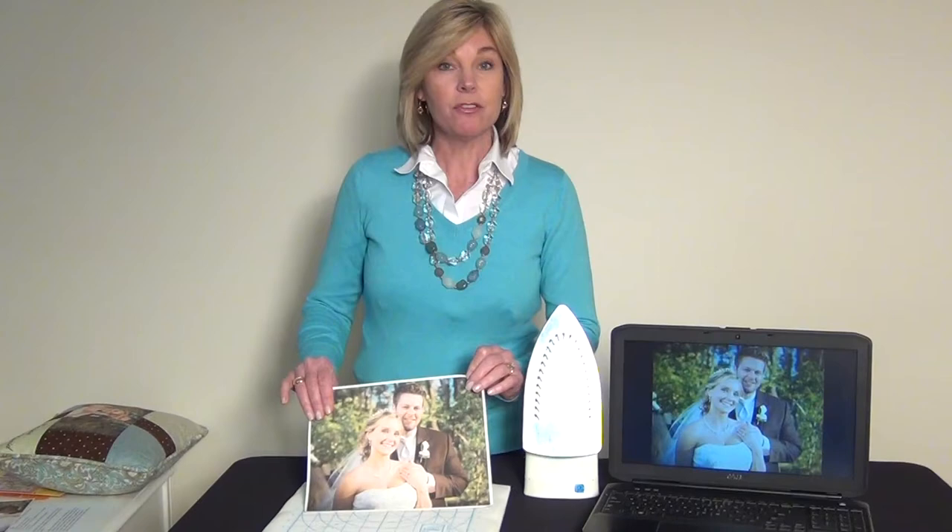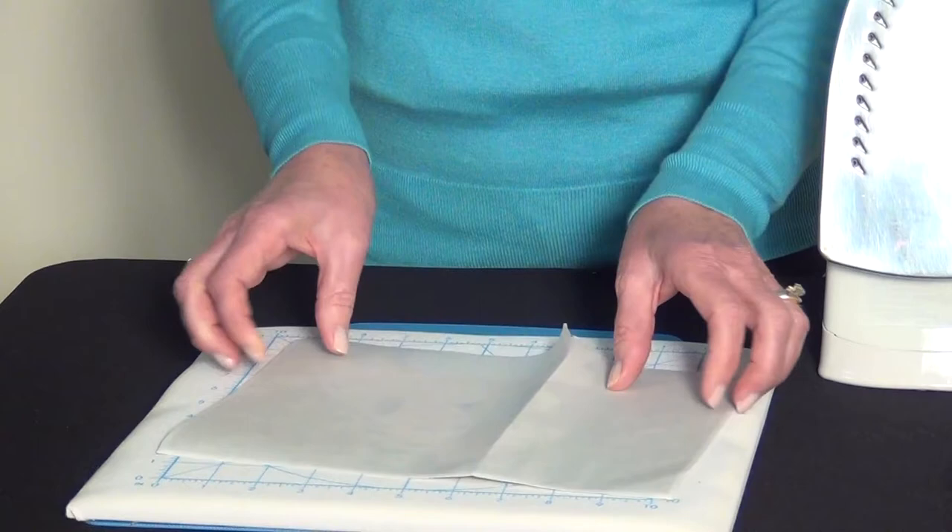Once you're happy with it on paper, load the sheet of computer printer fabric into your printer so that it prints on the fabric side of the sheet. After it's done printing — here's my photo I'll print it out — let it dry for about 10 minutes. After 10 minutes we're going to remove the paper backing. Turn it over and you'll notice a crack and peel where there's an actual slit in the back side of the fabric sheet.